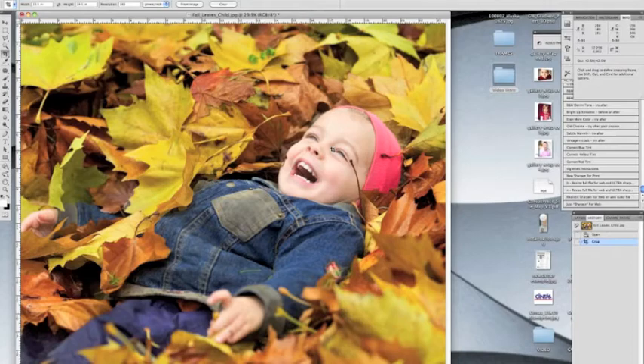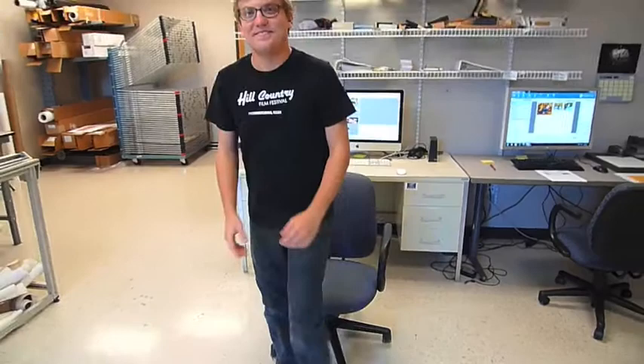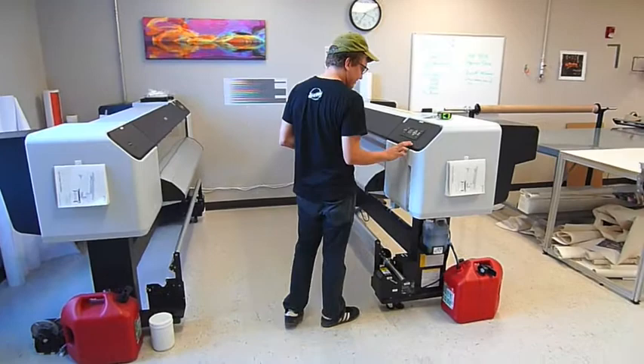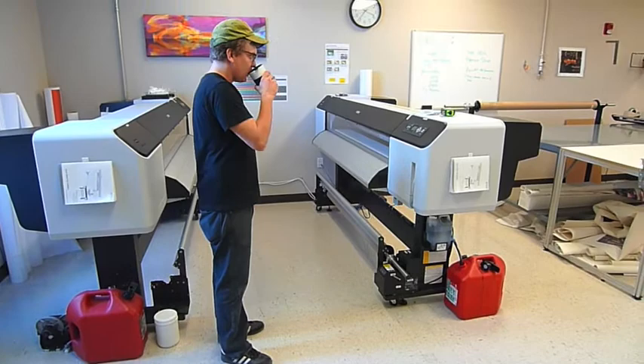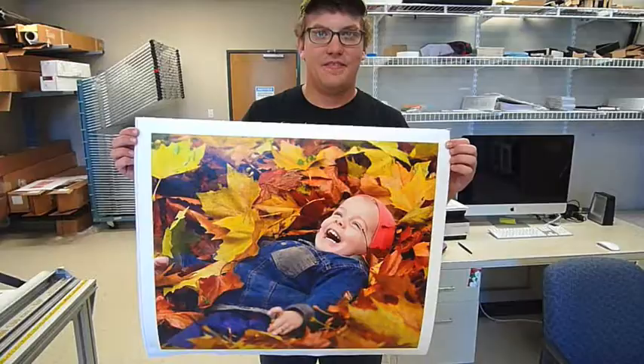Adam is finished with cropping, and we're on to step two: printing your canvas. We use large format Epson printers with archival ink, and we print onto 60-inch wide rolls of artist quality canvas. These are huge printers, but they give us the flexibility of producing all types of custom sized photos on canvas — you're probably not going to find one of these at OfficeMax. Once the canvas has been printed and checked for quality, we have our final print, ready to be stretched onto the frame.